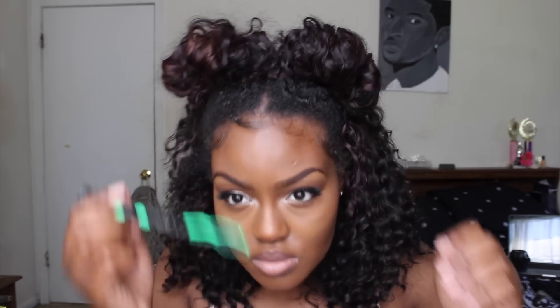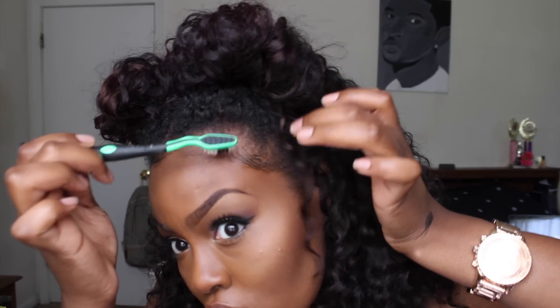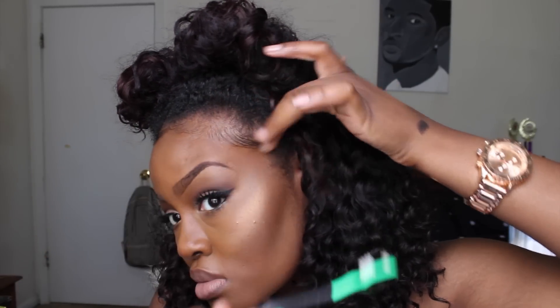For my baby hairs, I'm going to be using the Curls Passion Fruit Curl Control Paste to lay down my edges, just swooping my baby hairs to the side. I will be doing a dedicated tutorial on baby hairs because you guys keep asking, so stay tuned for that.